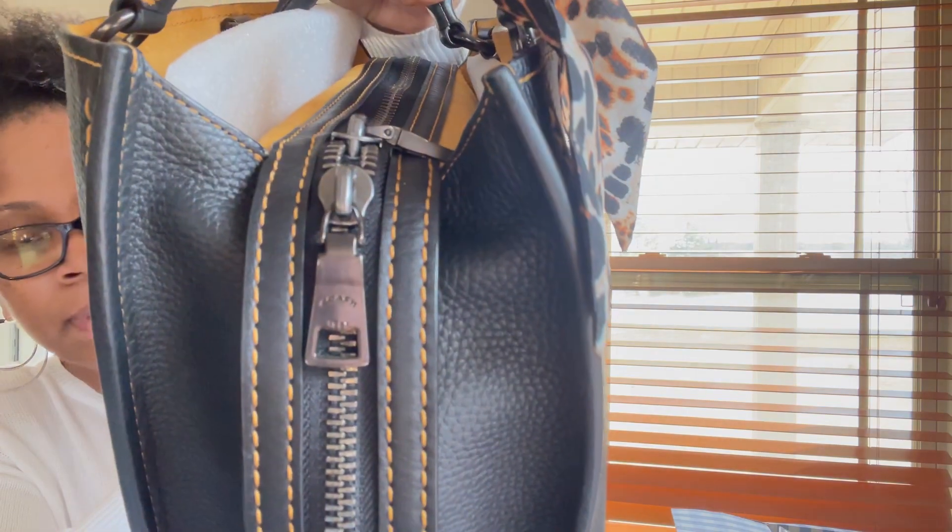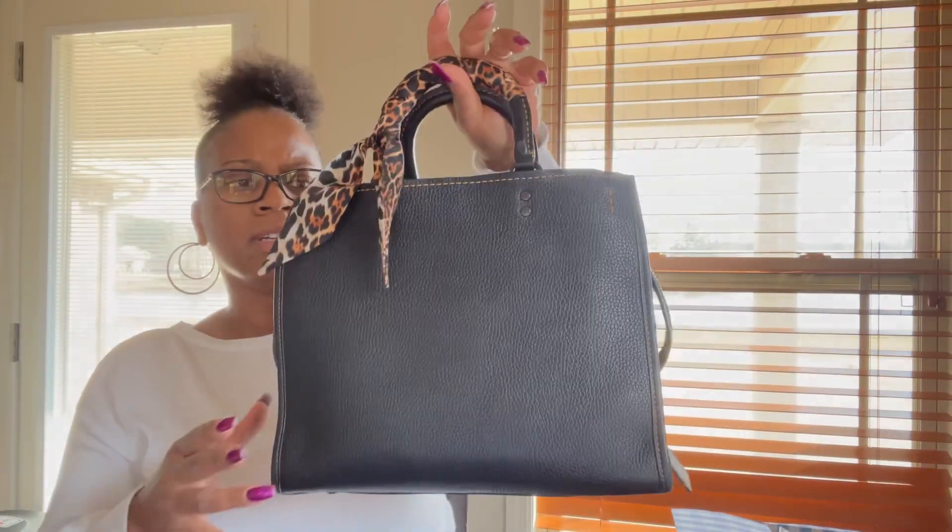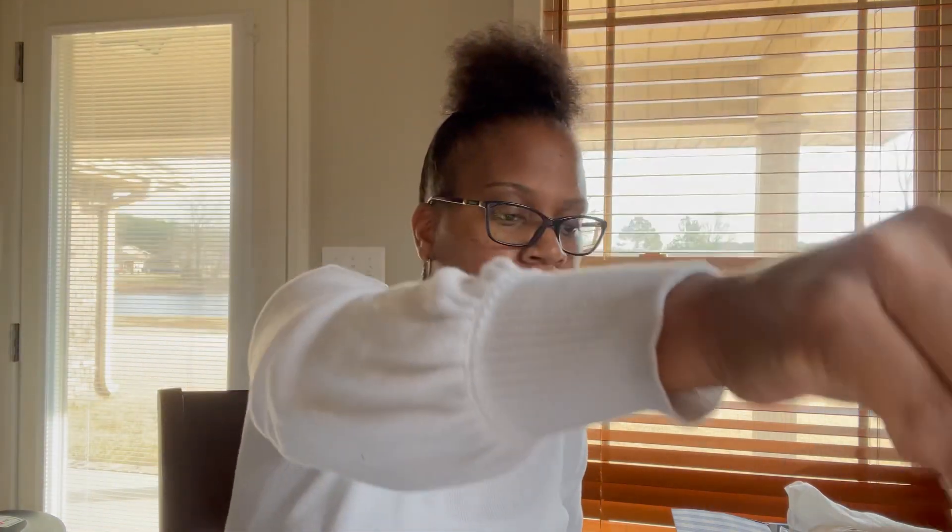And then the gunmetal hardware that's on here. I really like the carry of the Rogue, and the compartments and the roominess in the Rogue — that was another reason I picked this bag. So it comes with the two smaller straps, also with the gunmetal hardware.